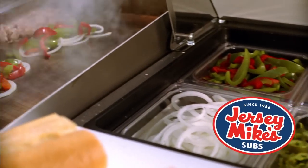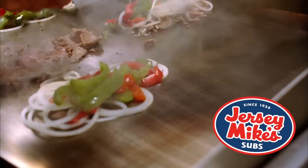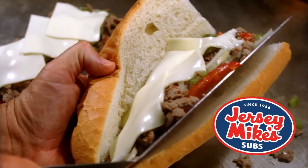The secret to our mouth-watering cheesesteaks is simple. We grill them fresh for you when you order them. No preheating, no warming, just genuine cheesesteaks prepared atop our sizzling grill.